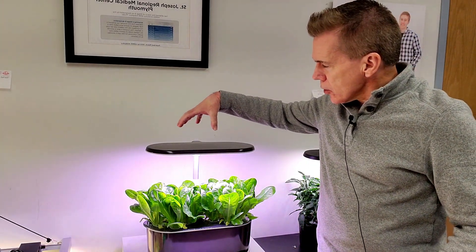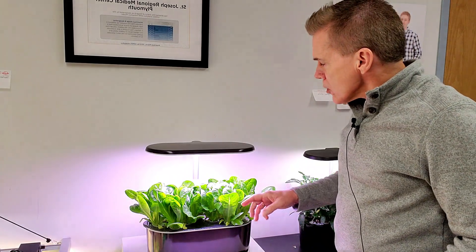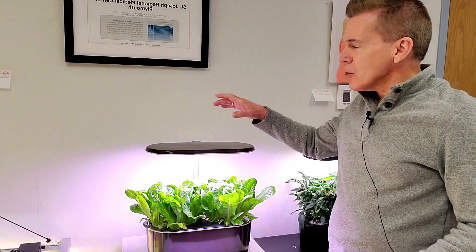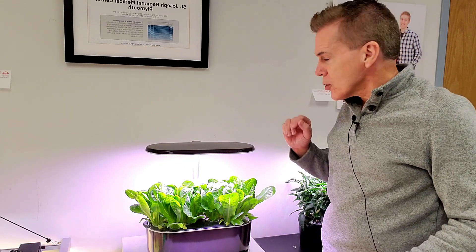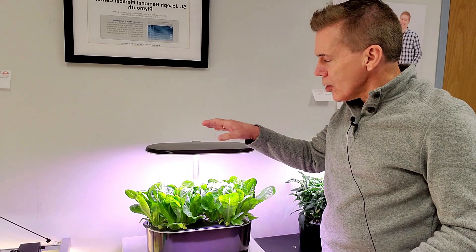This particular AeroGarden Bounty is the Elite model, and it has 50 watts, which seems a little excessive for lettuce. But here's what I'm finding out: this light hood is actually strong enough to cause a little bit of tip burn if you keep the hood all the way down over the top of the lettuce.